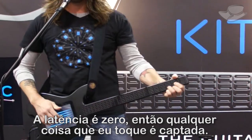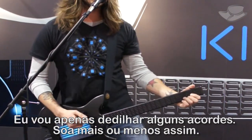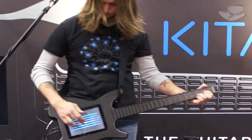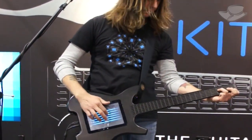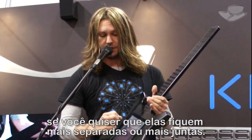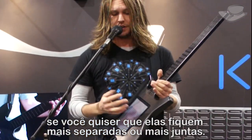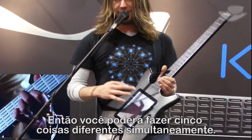There's zero latency, so anything I play, it picks up. I'll just pick through a couple chords, and it sounds like this. The screen will be able to elongate the strings themselves, so you can have them more spaced out or closer together, and each one will control something else. It's a five-touch screen, so you'll actually be able to do five things simultaneously.